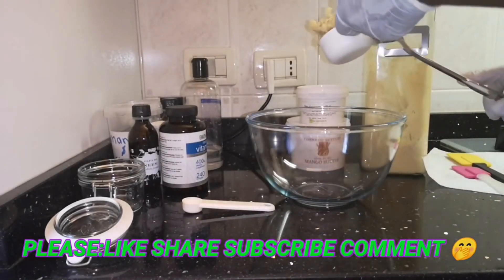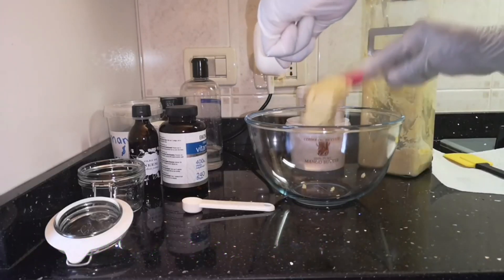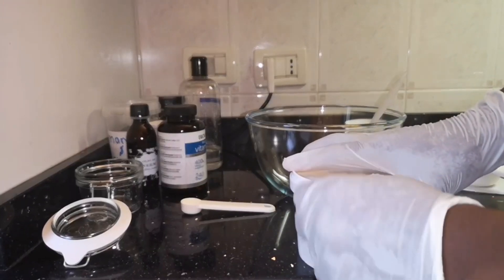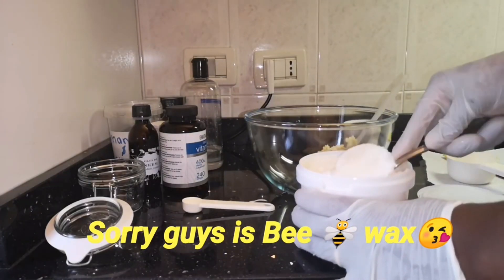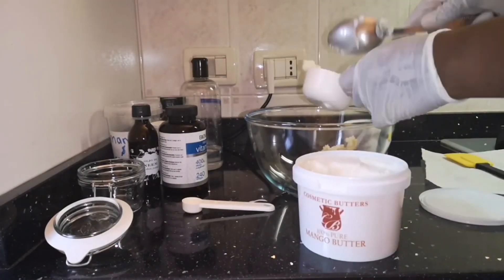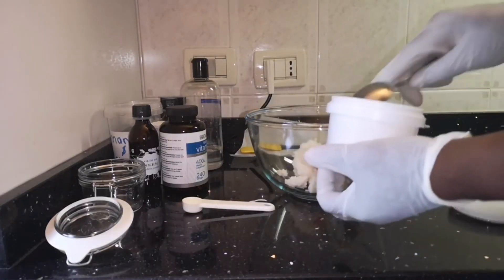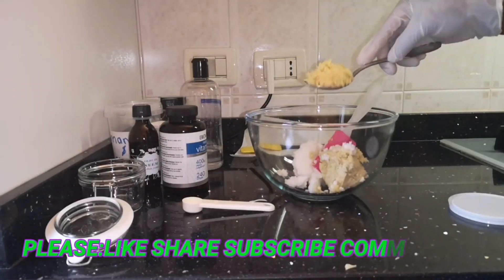I'll be needing one cup of my shea butter. Then I'm going to open my mango butter and also measure one cup of that. After that, I'm going to add a spoon of e-wax — just a spoon of e-wax.